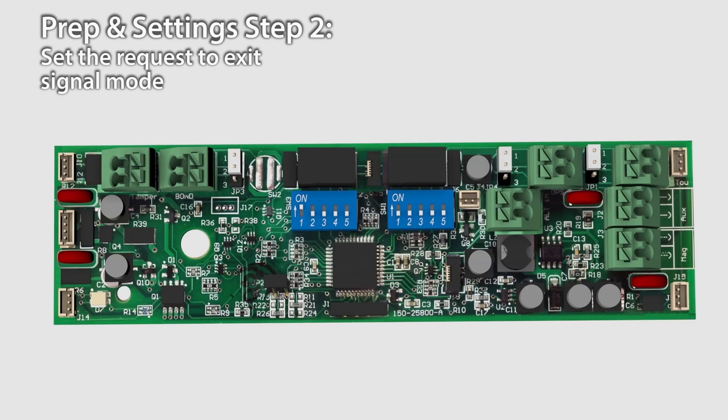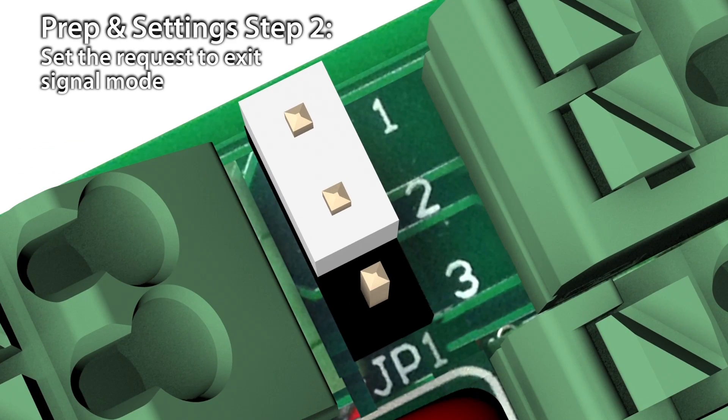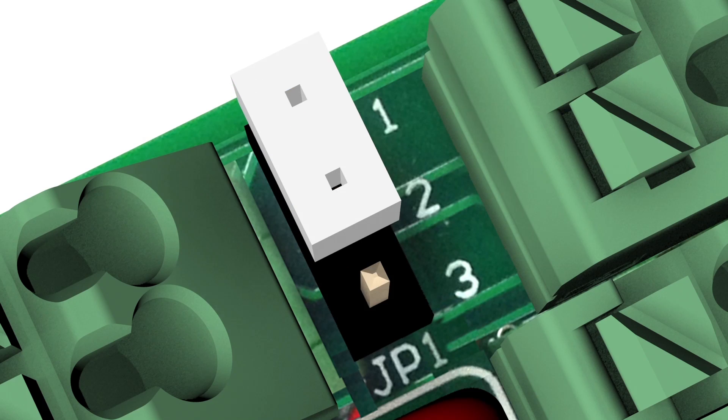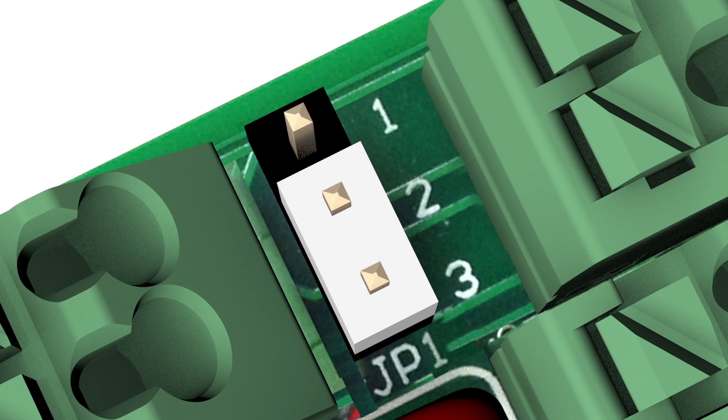To set the request to exit signal mode: some models of the M380 include a request to exit contact that can send a signal to the access control system. The default setting is normally closed, meaning the request to exit circuit is closed and will open when a request to exit is made. You can choose normally open by changing jumper JP1 from pins 1-2 to pins 2-3.